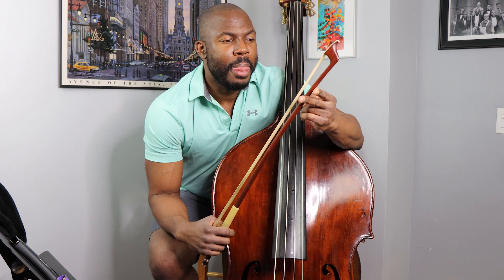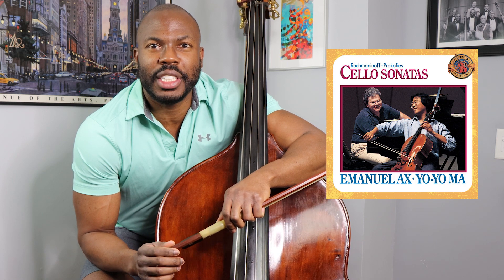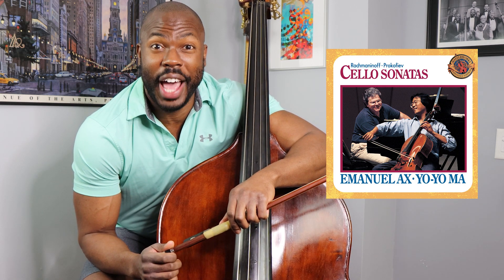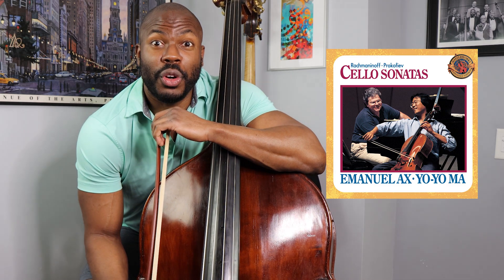One of my idols when I was young was Yo-Yo Ma. There was a recording — and it's still one of my favorite recordings today — of Yo-Yo Ma playing the Rachmaninoff Cello Sonata and the Prokofiev Cello Sonata with Emmanuel Ax, which is just a fantastic piece. It was that recording that inspired me to play the third movement of the Rachmaninoff Cello Sonata for my audition for Curtis.